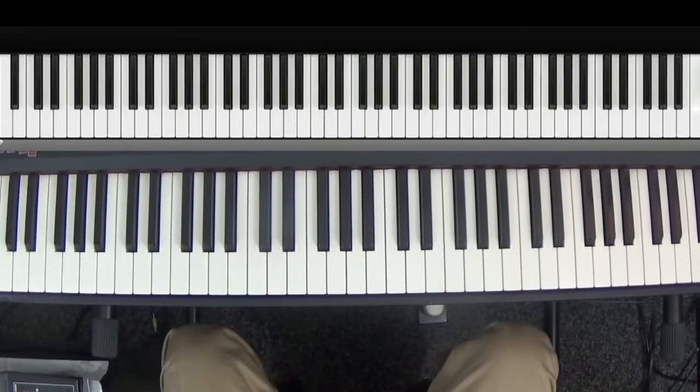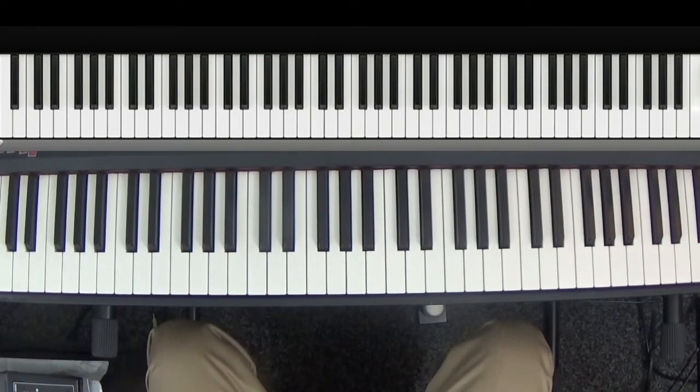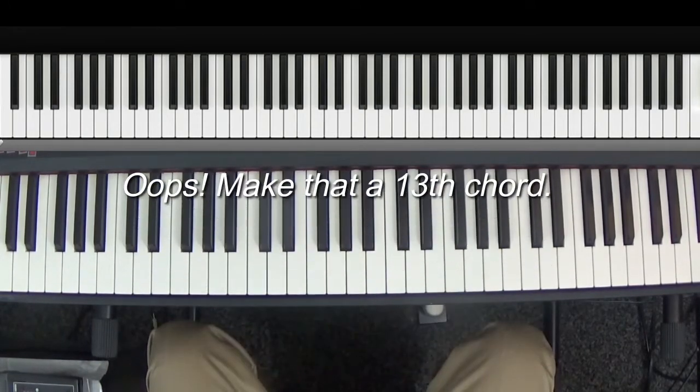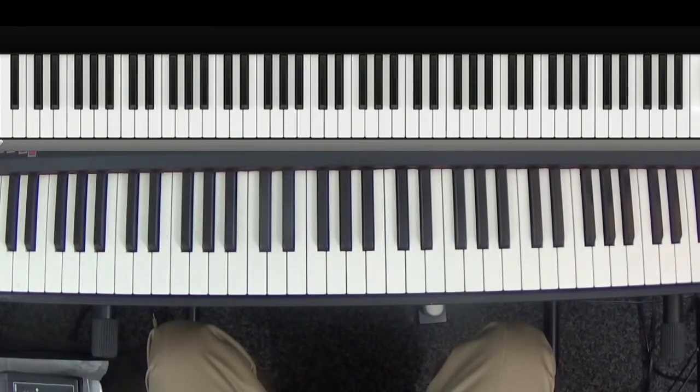This is Carl from Play By Here. Let's do a little chord theory today. This is on how to make an 11th chord and how to reconcile the different chord tones in a scale.